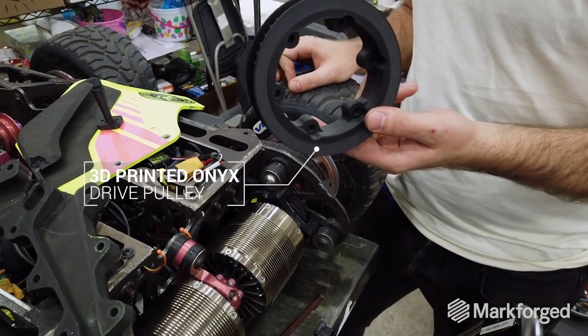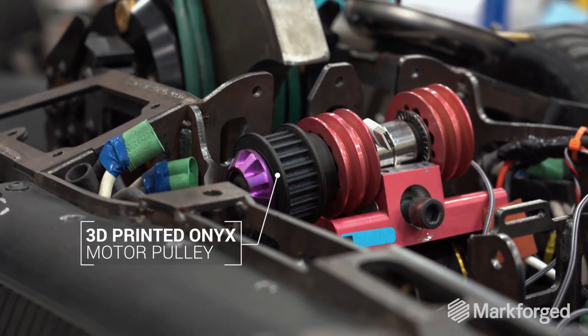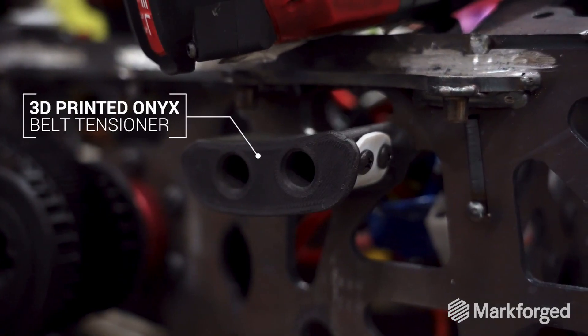The entire drivetrain is all Onyx, mostly four wall layer but sparse fill, and they're holding up great. It's amazing.